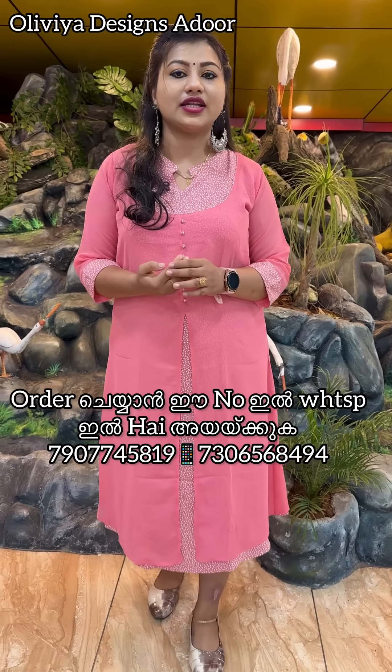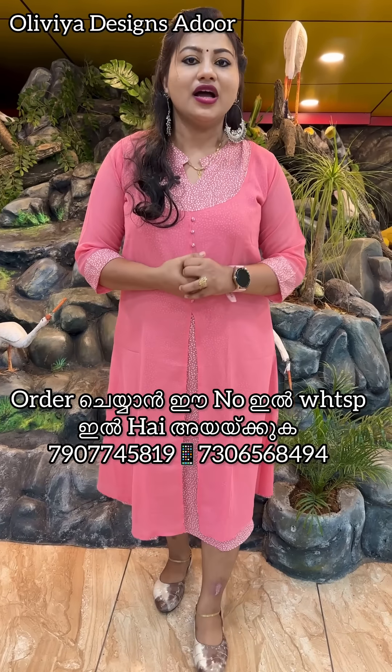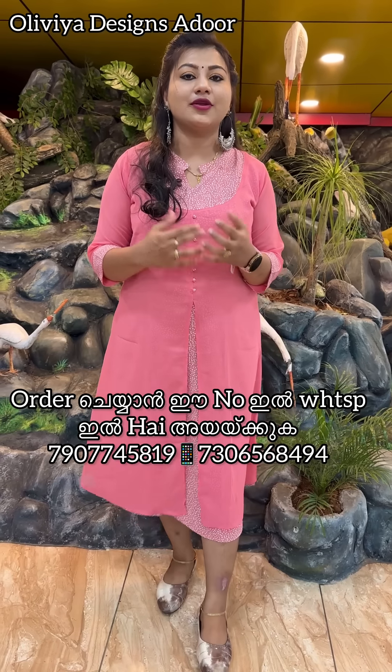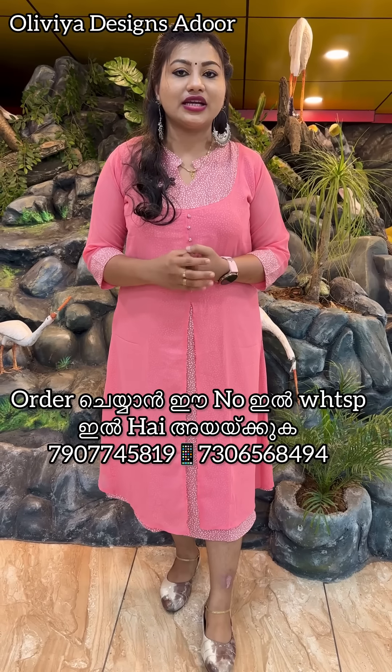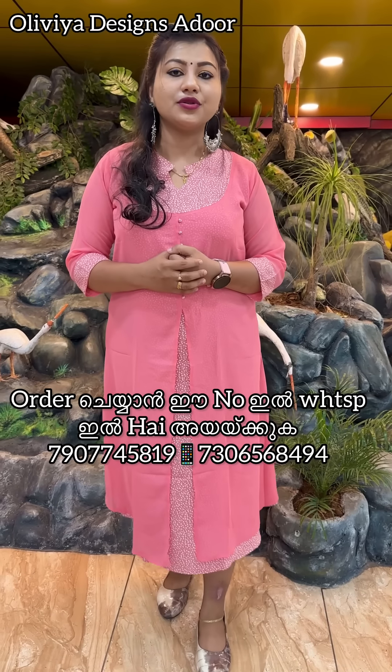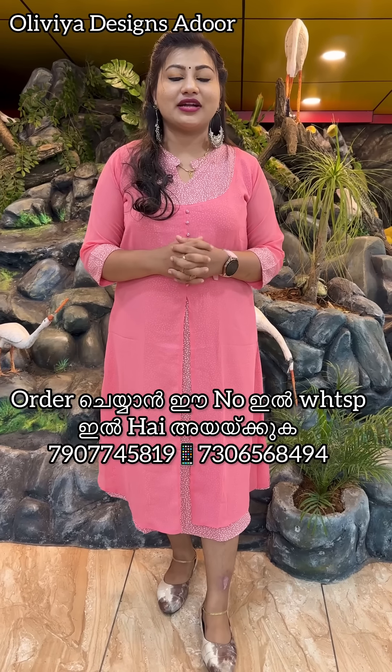We have a variety of handwork designs in this collection. This is our handwork. We have handwork available for you.